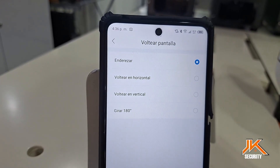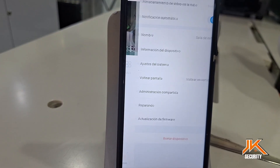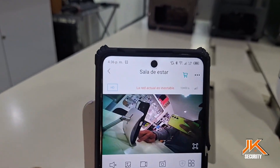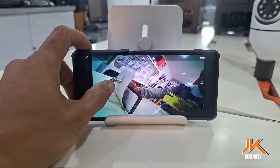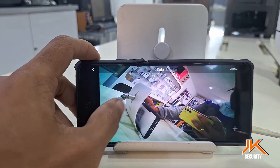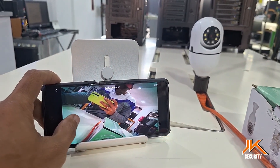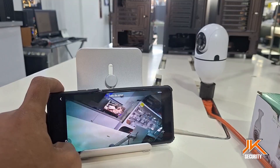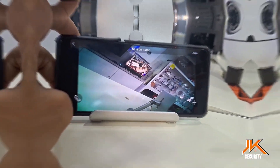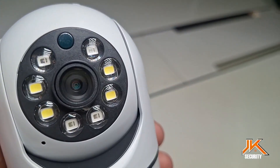If you have any further questions, feel free to leave a comment and we'll gladly guide you through any additional aspects of this application. If your camera uses a different app, check out the videos on our channel. We specialize in reviews and configurations for all security cameras on the market. We hope this video has been helpful. We invite you to subscribe to enjoy all our extensive content. We're constantly improving and working to offer you more and better experiences.